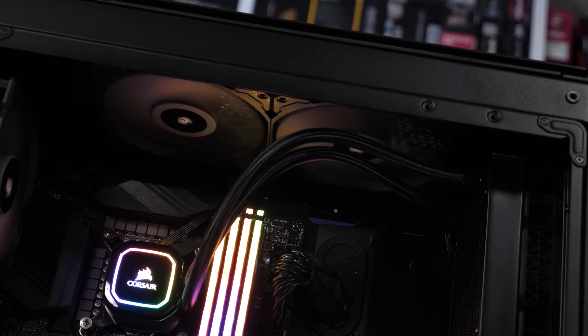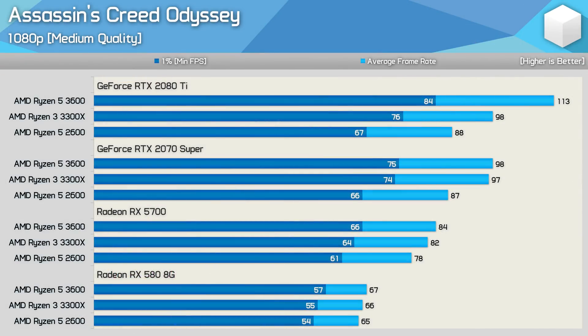Starting with Assassin's Creed Odyssey using the medium quality preset at 1080p, we find that the 3300X is positioned between the 2600 and 3600 when using the RTX 2080 Ti, making the 3600 around 15% faster. However, dropping down to the RTX 2070 Super eliminates that margin almost entirely — the 3600 is now just a single frame faster. The 3300X was still 11% faster than the 2600 though, so a decent lead over the second gen part.